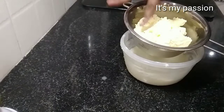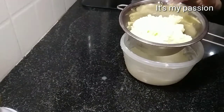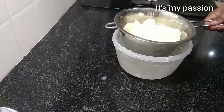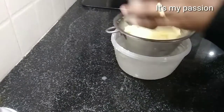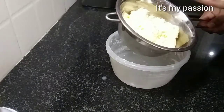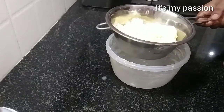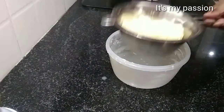Our butter is ready now — it was soft. What we have to do is clean it 3 to 4 times with clear water. I washed it with clear water 4 times. Our butter is ready and ready to make ghee. We can immediately make ghee in a kadai, or if you want to keep it for some time you can keep it in the fridge and make ghee whenever you want.